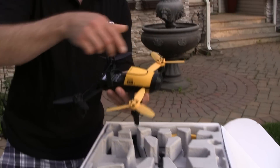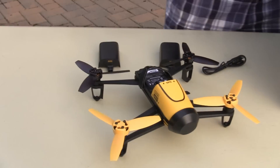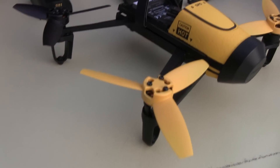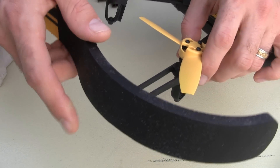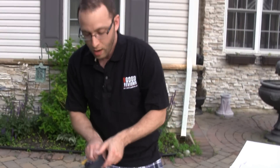And here's the drone right here. We have the lens cap on currently. There are some extra propellers in here which I'm not going to need right now. And then we also have our bumpers, which are foam and simply connect. This is if you're going to be flying anywhere where you don't want to damage the propellers, going through trees, or if you're indoors.